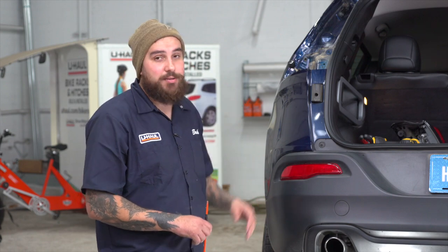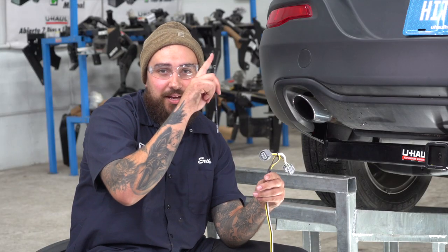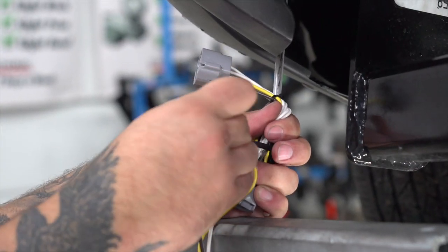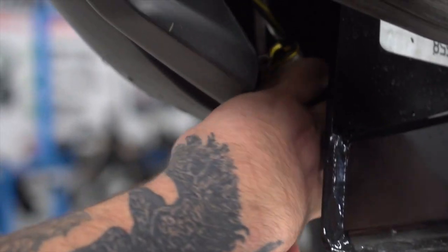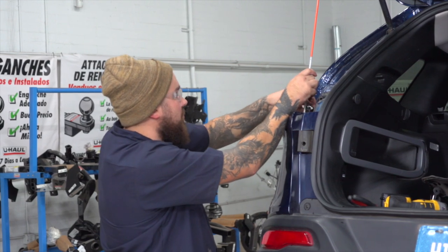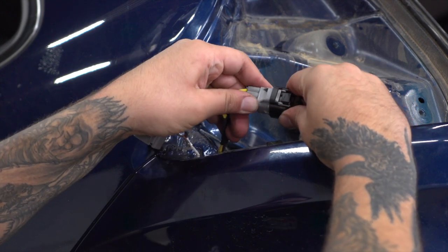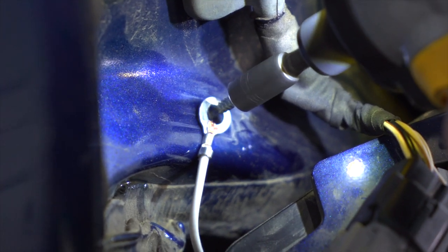We're going to use a fishing technique to get our wire up to the top of the taillight. To get our T-Connect up to the top where the taillight housing is, we're going to use some tape or a zip tie. With your wire pulled through, we can now plug it into the factory plug. We'll go ahead and ground our harness by using a self-tapping screw to the vehicle.